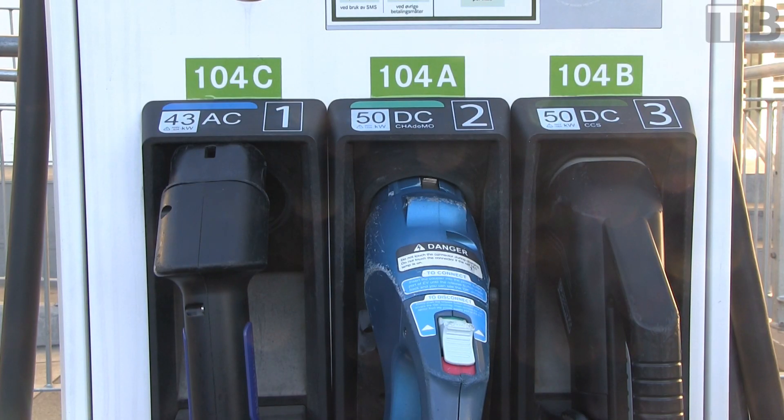The Chademo and CCS share the same charger, and only one plug can be used at a time. If another car is charging — for example, a BMW i3 on the CCS plug — then you cannot use the Chademo. You have to wait for the other car to finish.